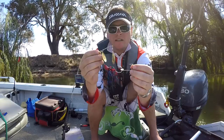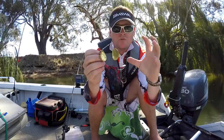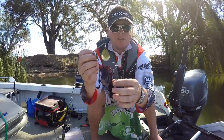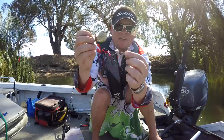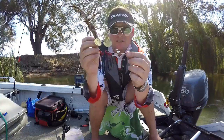Especially on them days when the fish are a little bit quiet. You will notice on the aggressive days when the fish are on the bite, most of the time you'll be getting them on the main hook up the front — that's when they're just really aggressive and they will absolutely smash a spinnerbait. On them quieter days, they seem to do little short strikes or little bumps and a lot of the time they'll miss that main hook. Having that trailer hook, you'll ping a lot more fish. So it is definitely worth fishing a trailer or stinger hook.